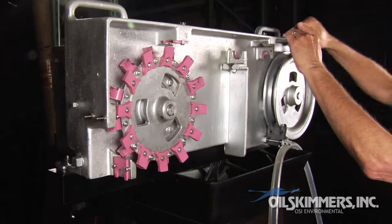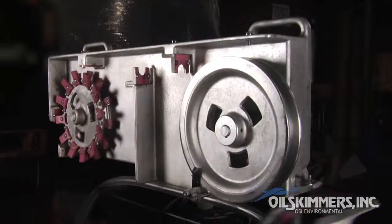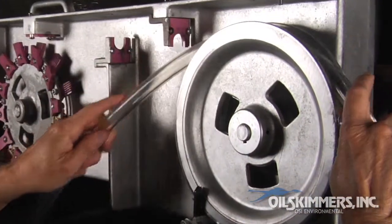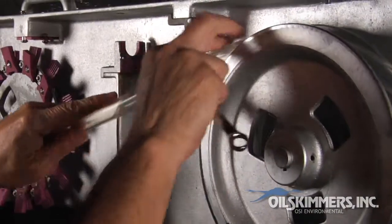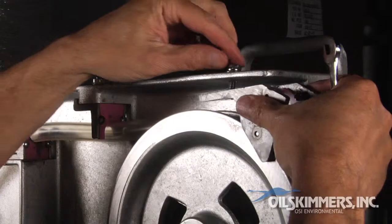Use the box wrench to remove part number 6V2, the tube guide assembly. Next, drape the tube over the pulley wheel and thread the tube through the two scrapers. Replace the tube guide assembly.